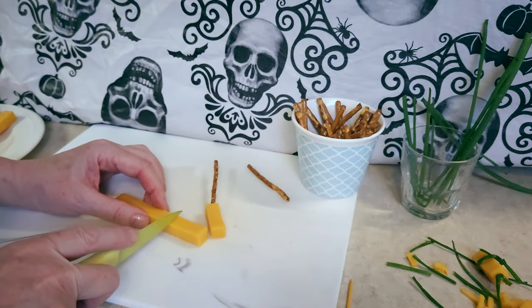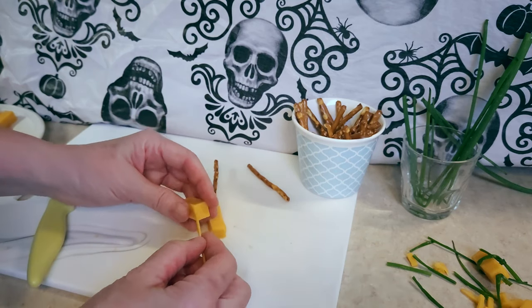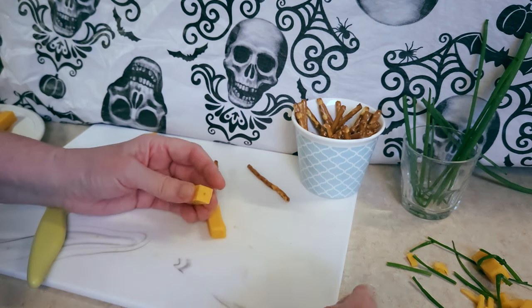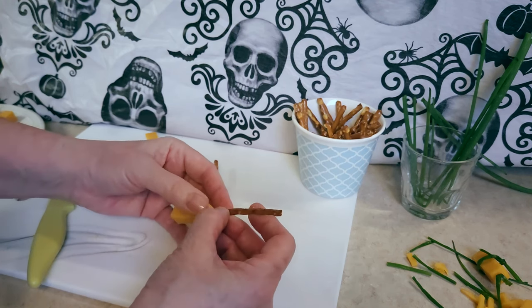Basically what I do is I cut a little piece of the string cheese like that. Then I take a toothpick and put a tiny little hole just to give the pretzel somewhere to go. Take the thinnest pretzels you can find, otherwise they won't fit.